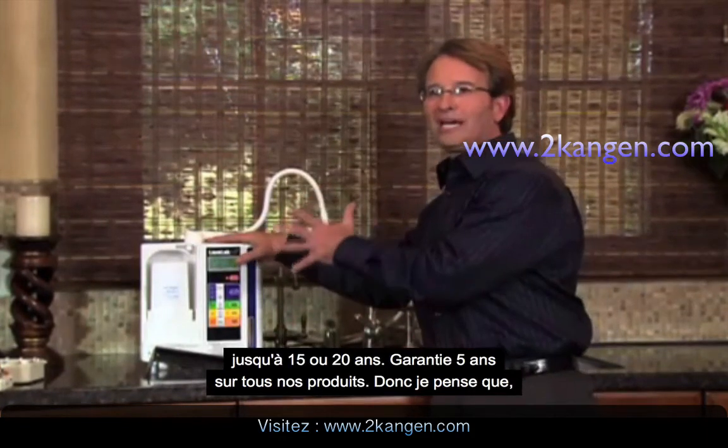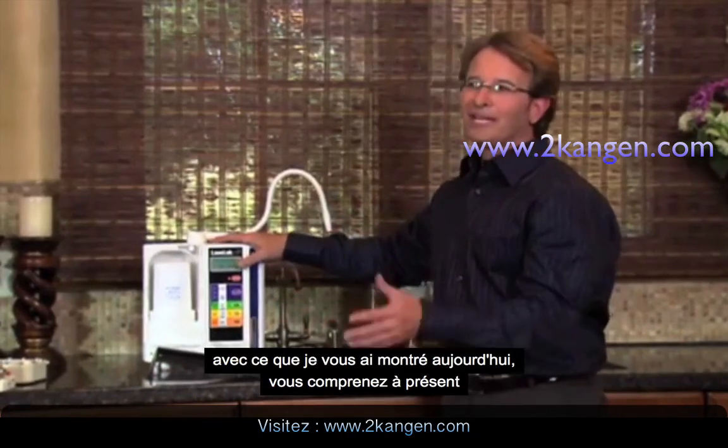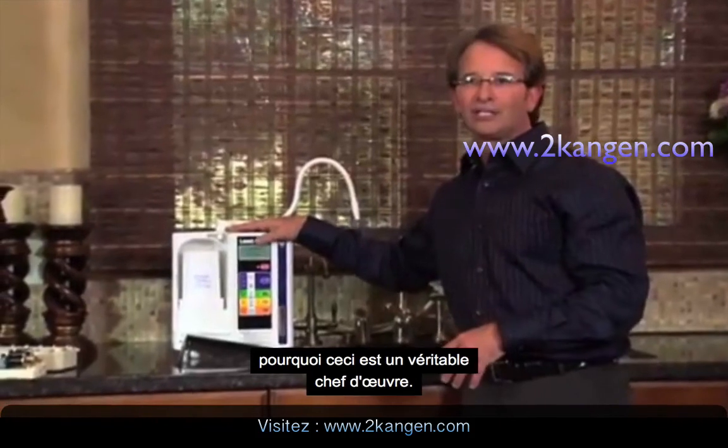Five year warranty on everything. Based on what I showed you today, you can understand why this is the gold standard in the industry.